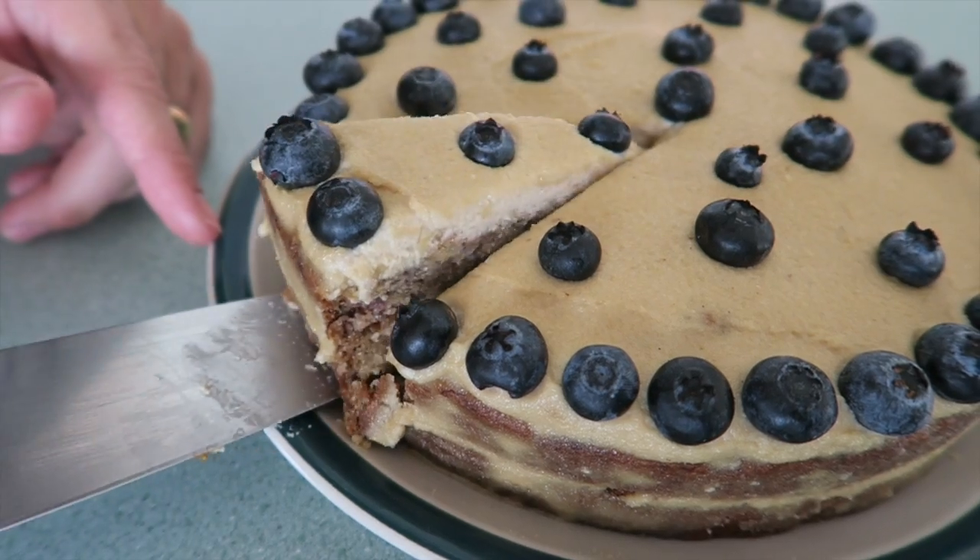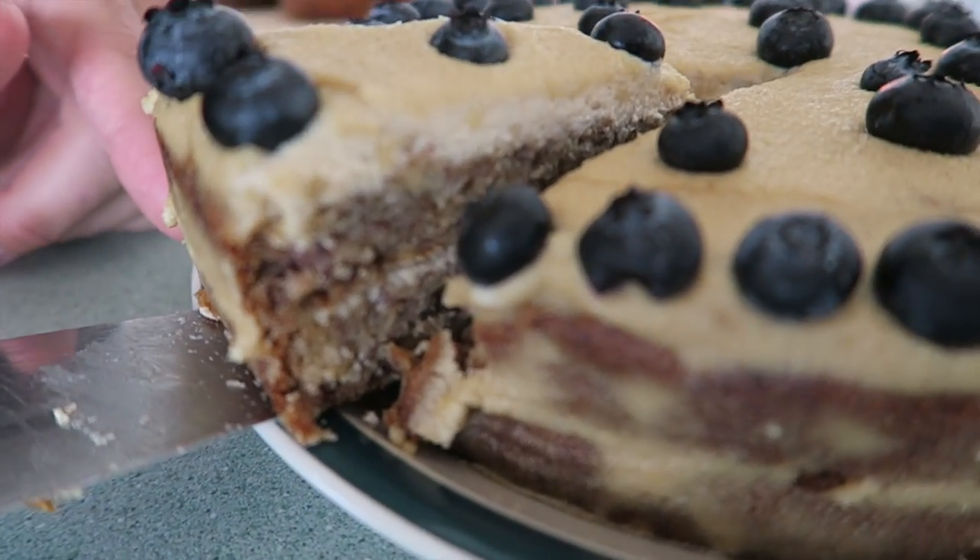Hey guys! So for those of you who just saw the last video, you know that today is Adam's birthday. So this extra special video is to share with you the delicious banana bread cake recipe that I'm going to make him with cashew cream frosting. This recipe is gluten-free, egg-free, dairy-free — perfect for you guys that have a plant-based diet or are vegan. And you would have no idea that all of those things would taste that good. So, let's get started.